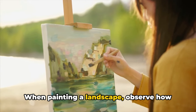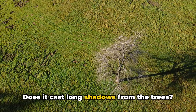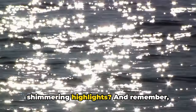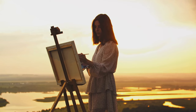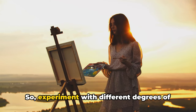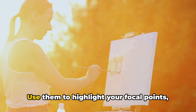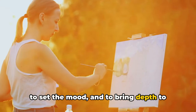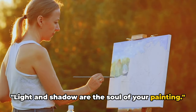When painting a landscape, observe how light falls on different elements. Does it cast long shadows from the trees? Does it reflect off the water, creating shimmering highlights? And remember, shadows are not just gray — they carry the color of the objects they fall on. So experiment with different degrees of light and shadow in your work. Use them to highlight your focal points, to set the mood, and to bring depth to your landscapes. Light and shadow are the soul of your painting.